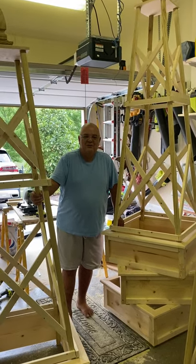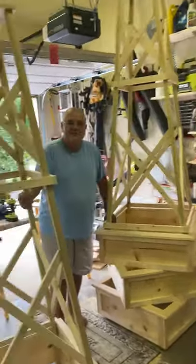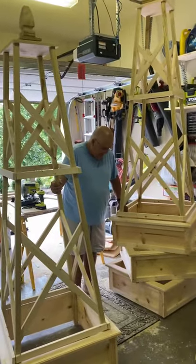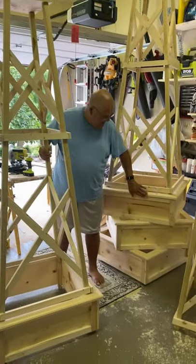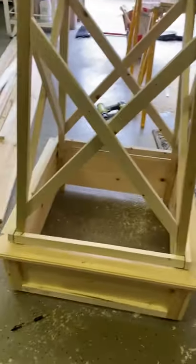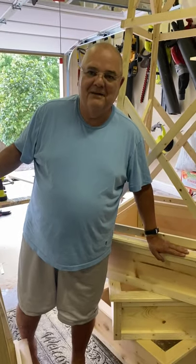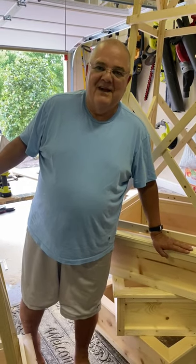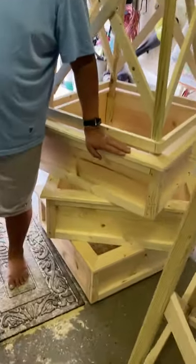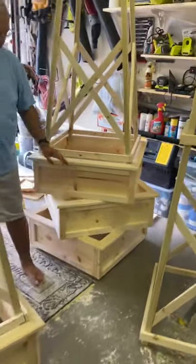We've got to the point where it's time to get these obelisks painted today. I did the last part of it — I went ahead and built little boxes. This is part of our European experience: at the Palace of Versailles they had boxes underneath their obelisks, and I told Gary we need to do that. Since we're not going to be there, we might as well bring it to us.